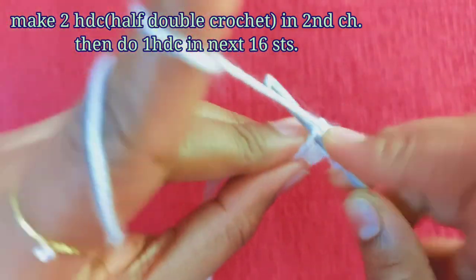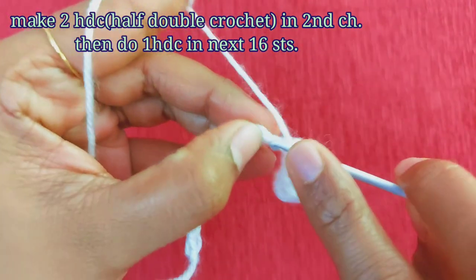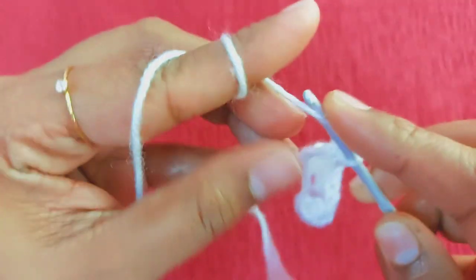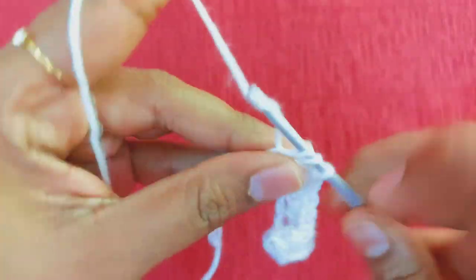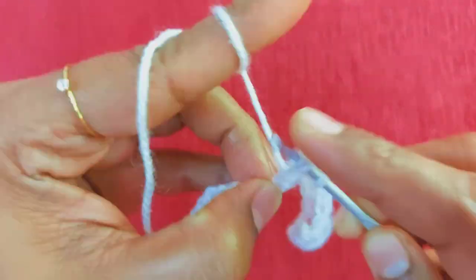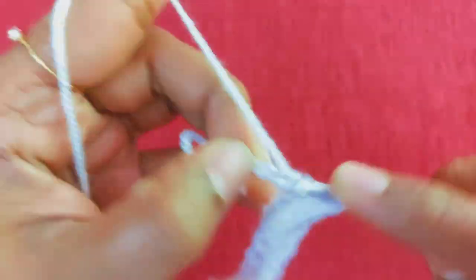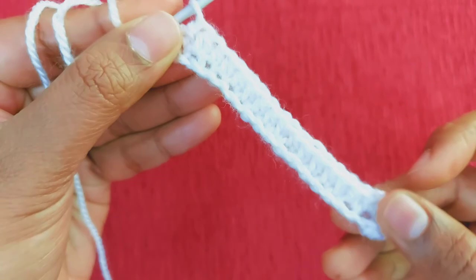We are going to make 16 stitches. I will make 16 stitches. Then I will make a stitch on the hook — the first one and the last stitch we are going to make. You are going to follow the pattern of this kind of stitch. We have 6 stitches. All the other stitches are 1 stitch. That's the difference.